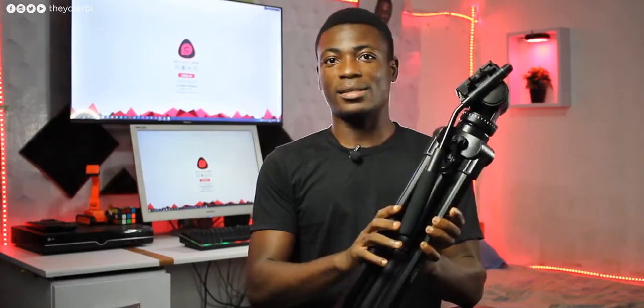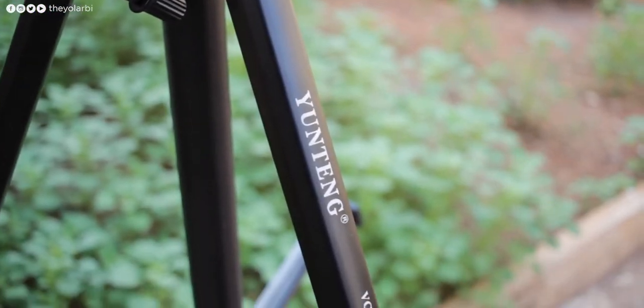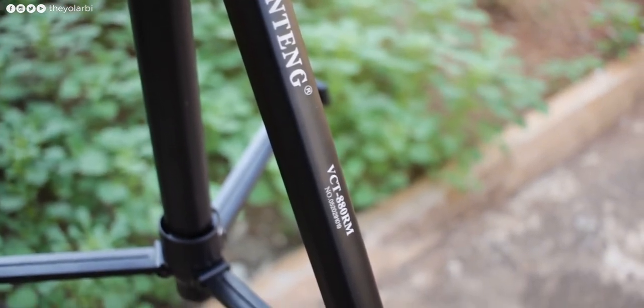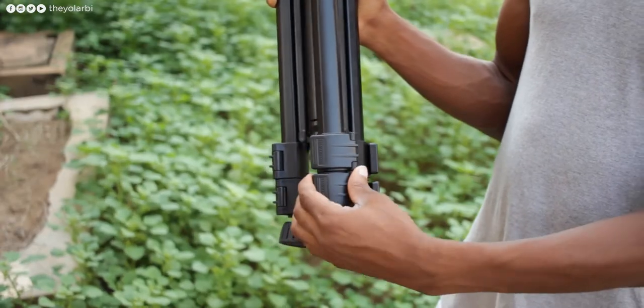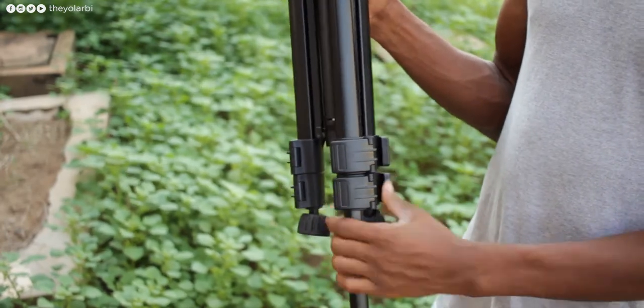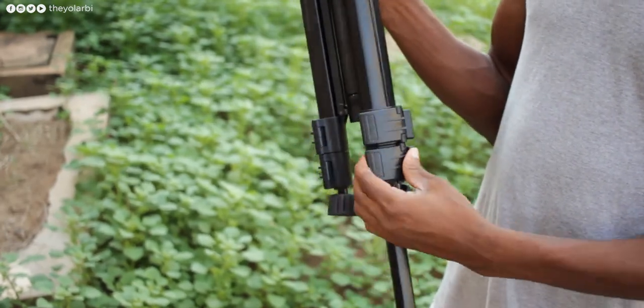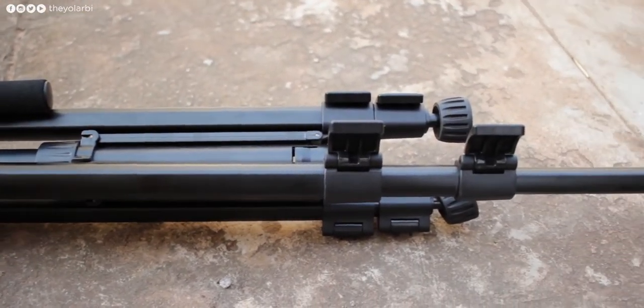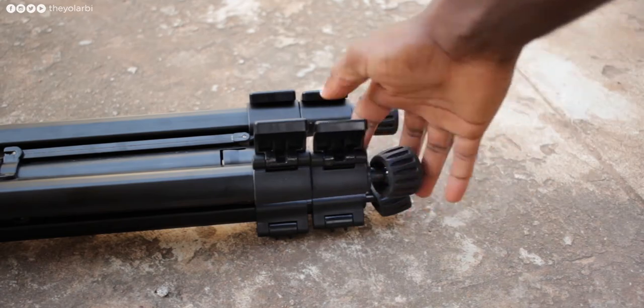The tripod itself has an all-black design, like most out there, and it's mostly aluminum with a few plastics here and there. Like most tripods, you open up these clamps to extend the legs for a height increase or shorten them if you want to go lower. The maximum number of clamps to deal with are just two, which is good.